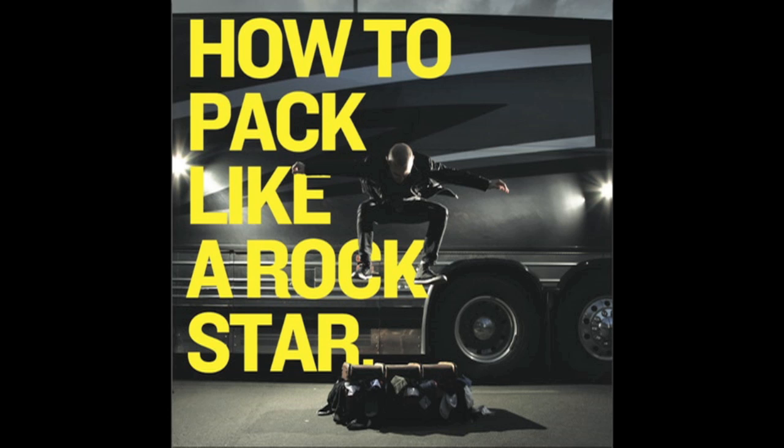To learn more, find the book now! Go to kickstarter.com to pledge. Or just Google 'how to pack like a Rockstar' — that works too. To be continued...